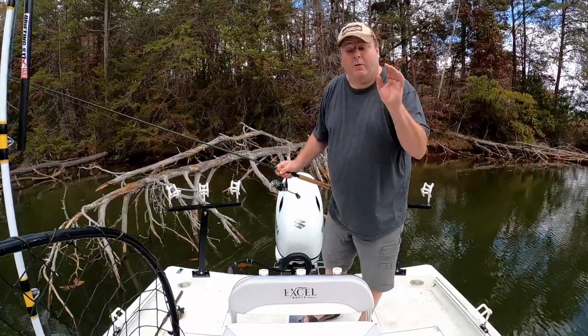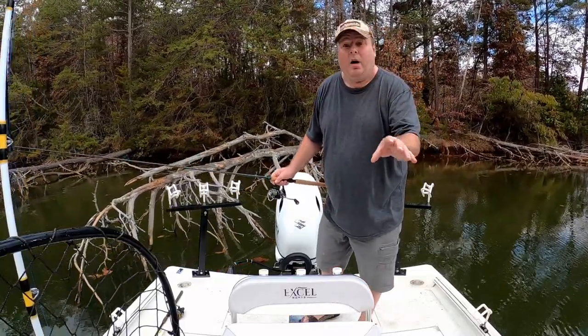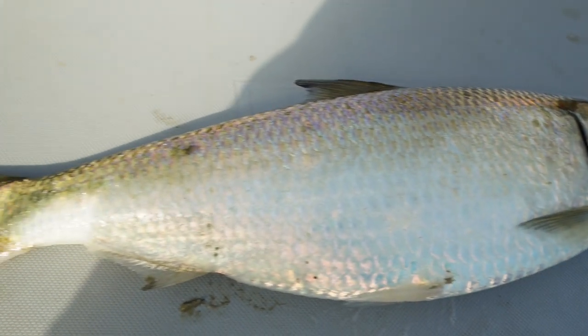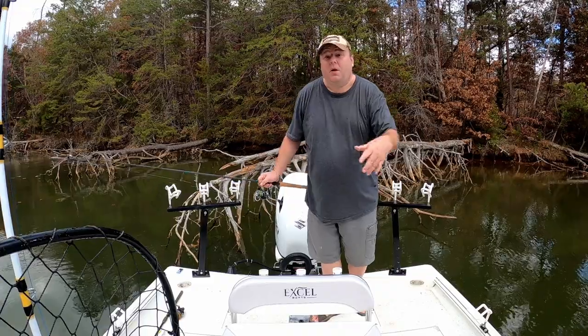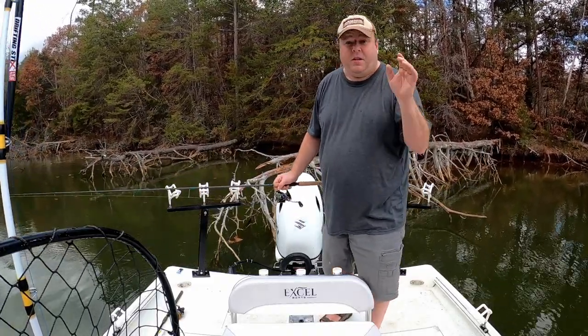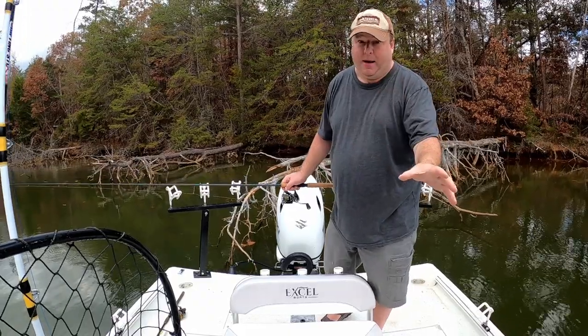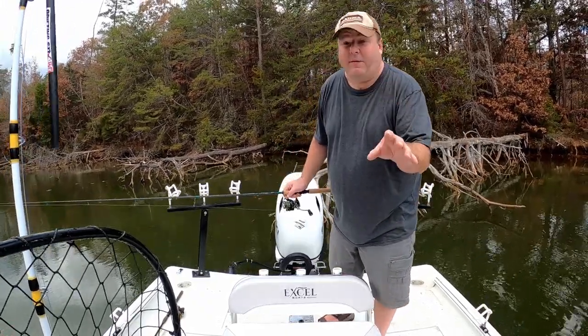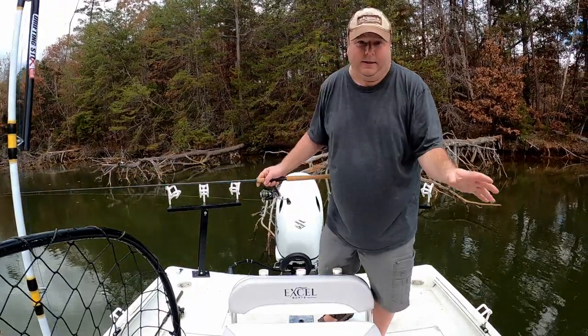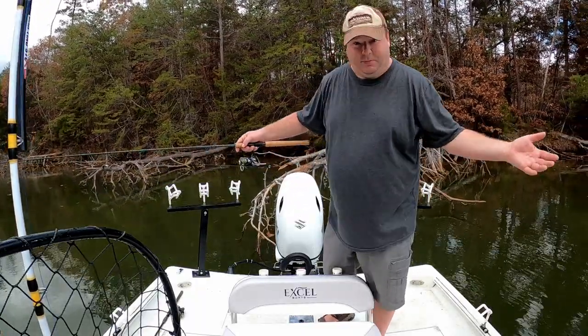In this video, I'm going to show you how to catch, store, and transport skipjack herring. What is skipjack herring? They are the absolute best catfish and striper bait. I'm going to focus on the catfishing side of this bait because the striper world is a completely different world when it comes to skipjack herring.